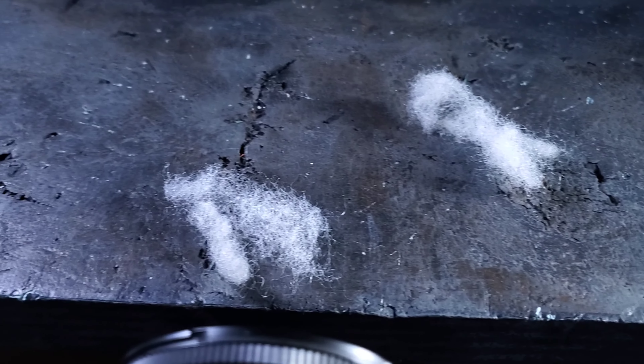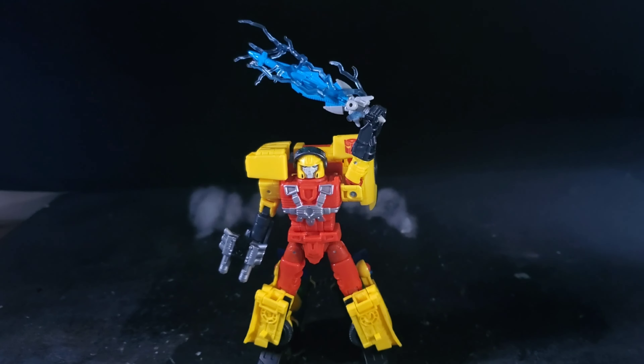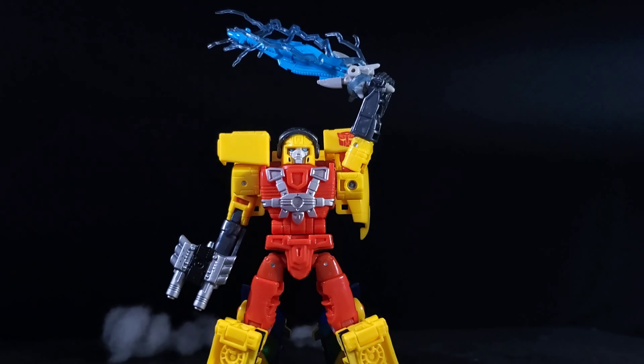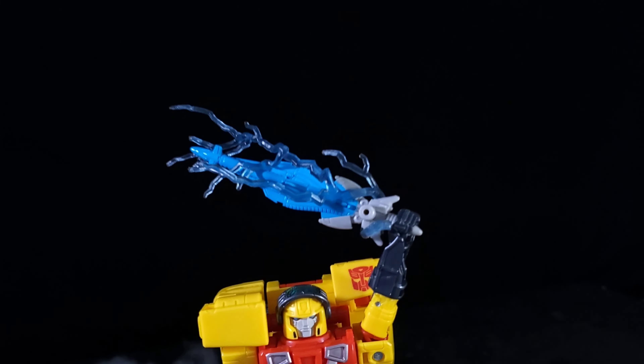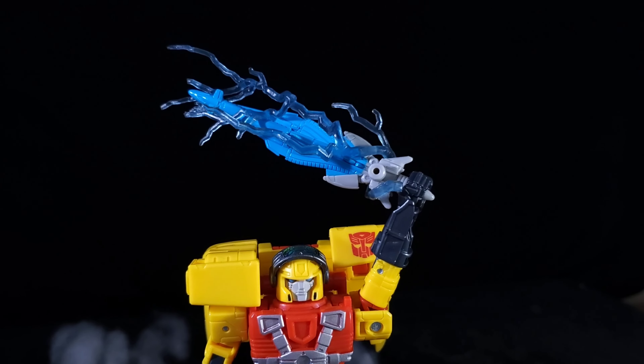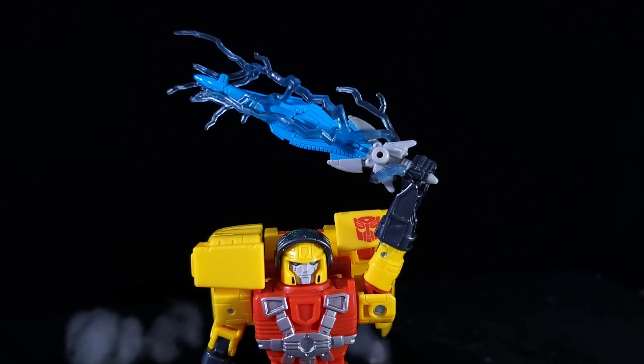I got those two up front blurred out and then those two in the back blurred out as well. I got Hotshot posed up here all heroically holding the Star Saber, and I got a lightning effect that came with the 2017 Marvel Legends Thor Ragnarok Thor figure — I think it was from that two-pack that he came with Valkyrie or something.